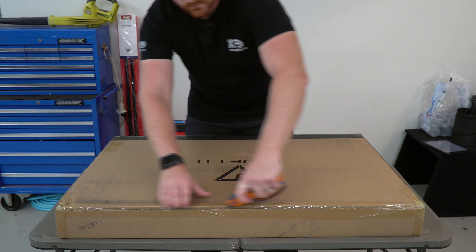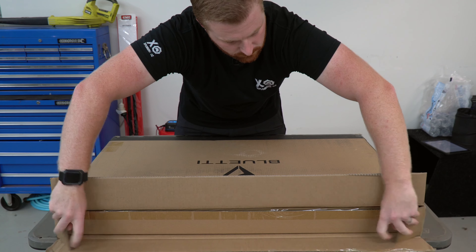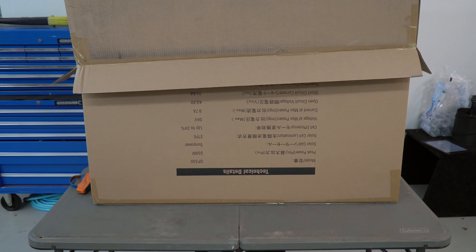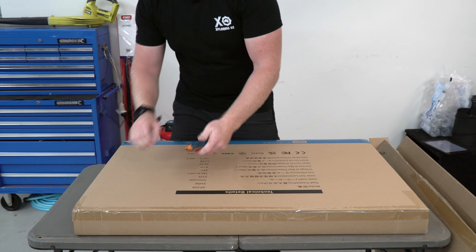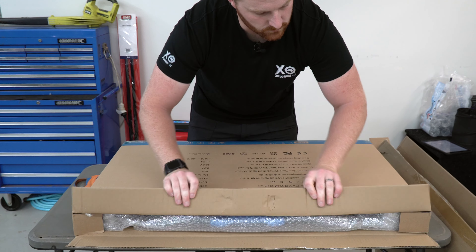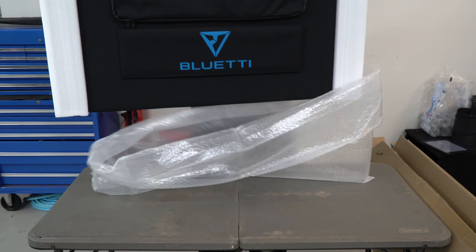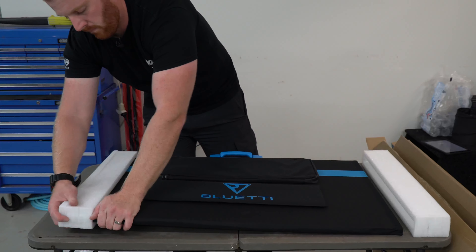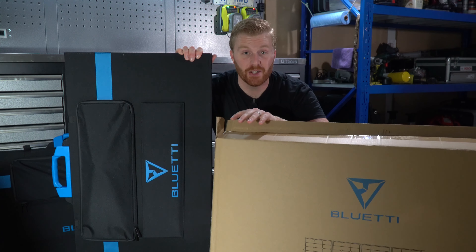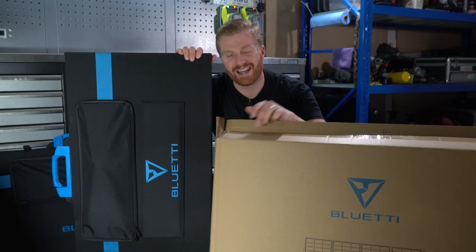Before we dive into the details, I want to talk about the packaging. I don't often feature unboxings on this channel, however I think BlueWeddy's packaging is worth mentioning. I order a lot of gear online and I've never come across anything like BlueWeddy's. These panels are double-boxed in thick, heavy-duty cardboard. Removing the second box, the panel is safely secured in the centre by foam supports on either side, and wrapped in plastic bubble wrap to prevent any surface marks.